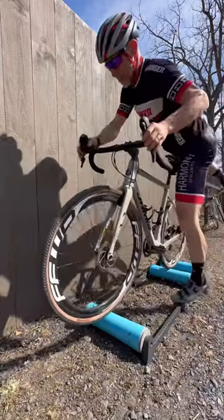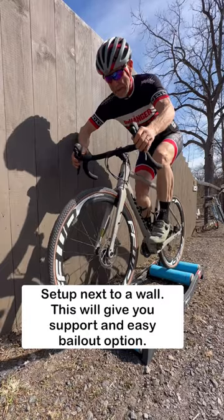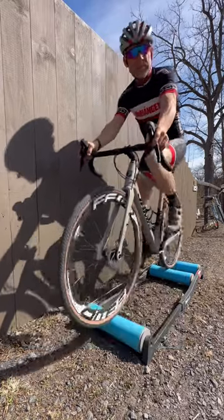How to ride rollers the easy way. Set up next to a wall — this will give you support and an easy bailout option.